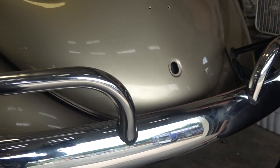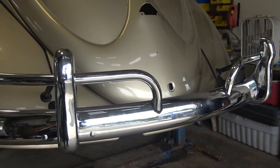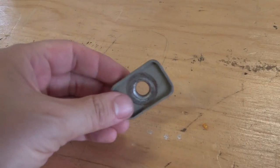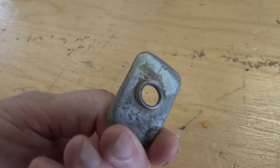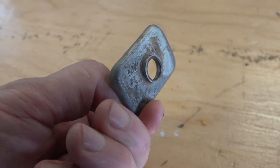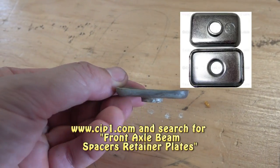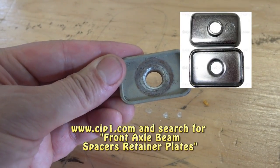With aftermarket bumpers, aftermarket brackets, and overrider tubes, that sort of thing. We found a box of these retainer plates — body mount retainer plates that hold down the body to the chassis near the gas tank area. You can get these from sip1.com if you don't have any; they're brand new.